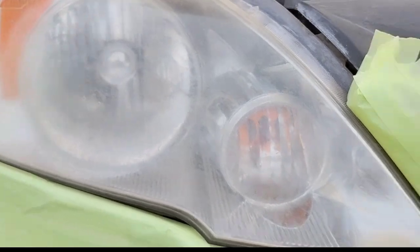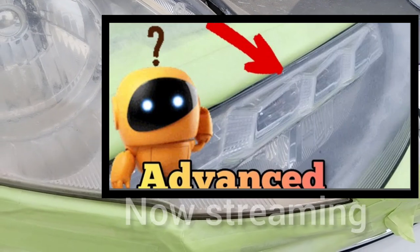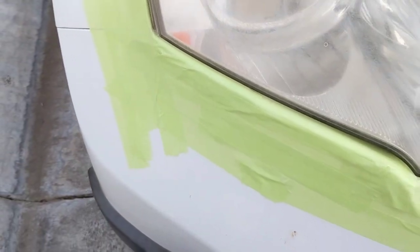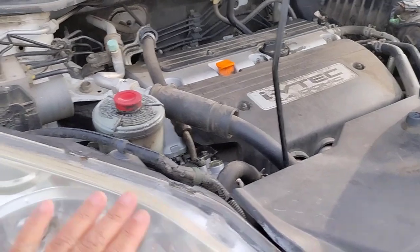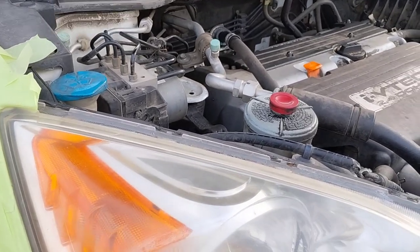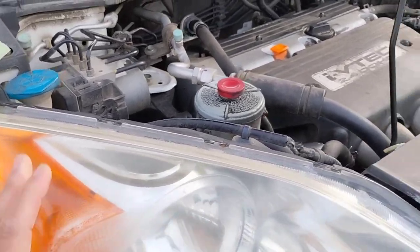Always do the easy light second. See that vehicle right there? This is the same vehicle I did in the advanced headlights video. Much harder light. I did the other one first, and now I'm doing this one afterwards. Same customer, same vehicle. Sometimes they give you a choice — which one goes first? Always ask, but you always want to work smarter, not harder.